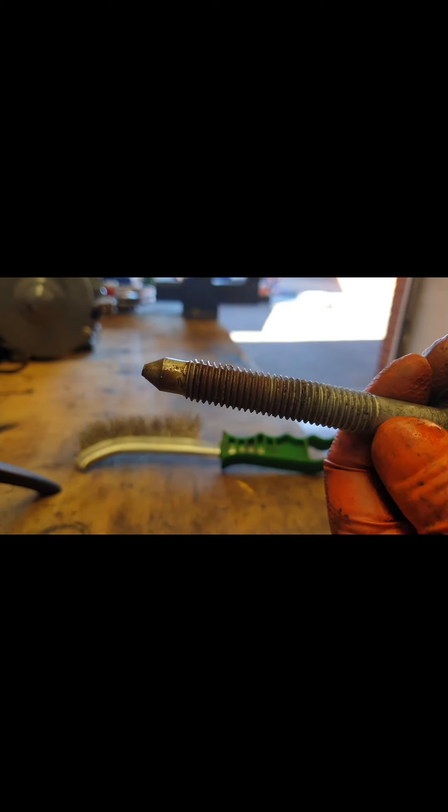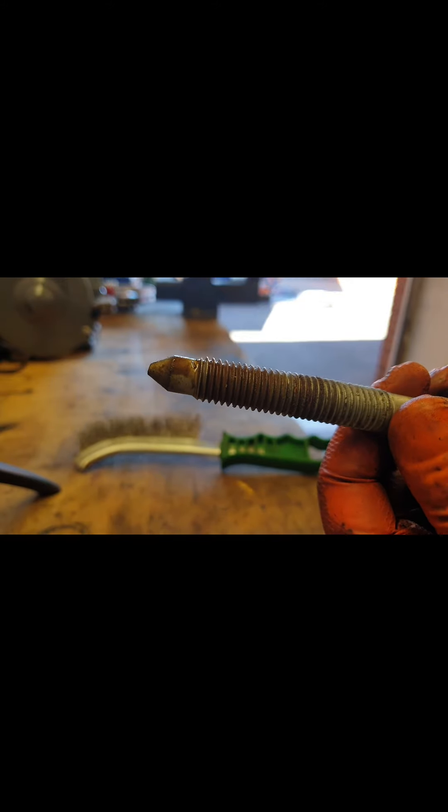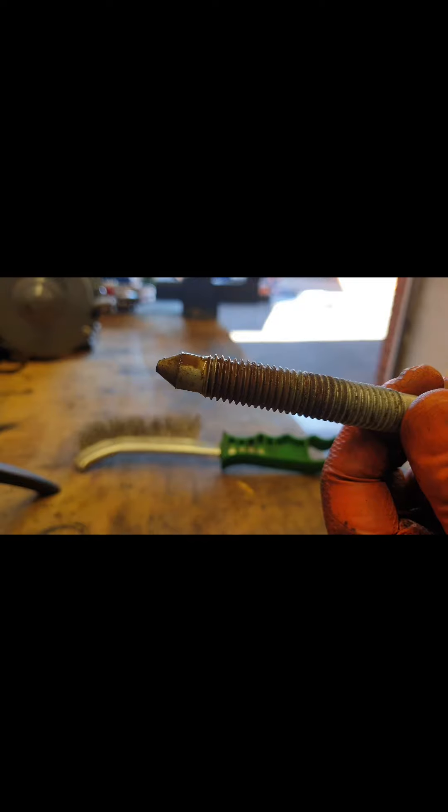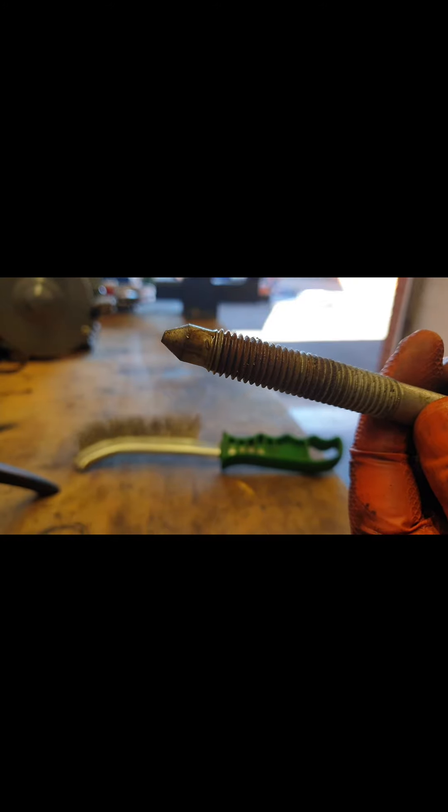That's what stops these things from coming out, and that's what you need to try and clean up as much as you can even before you attempt to undo them. Because once those encapsulated nuts have spun inside the floor pan of the car, you've had it — you've just got to start cutting the floor pan. Try and hold the nut inside, pull the carpet back and cut the floor of the car. So you don't really want to be going there.